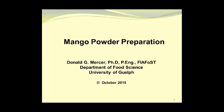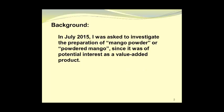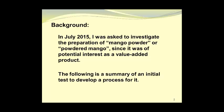I would now like to take a look at the preparation of mango powder. By way of background, in July 2015 I was asked to investigate the preparation of mango powder, or powdered mango, since it was a potential interest as a value-added product. The following is a summary of an initial test to develop a process for it.